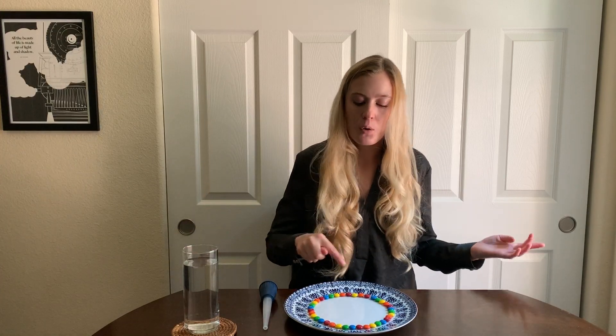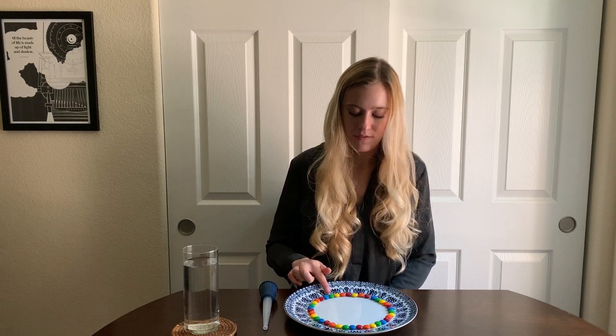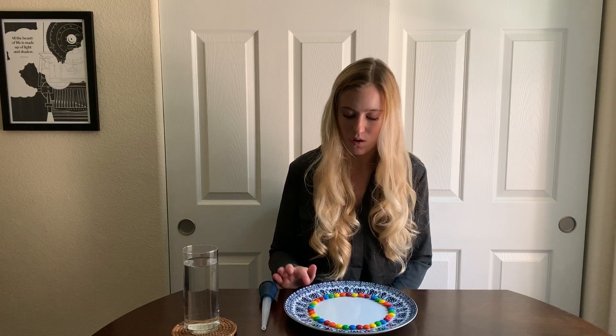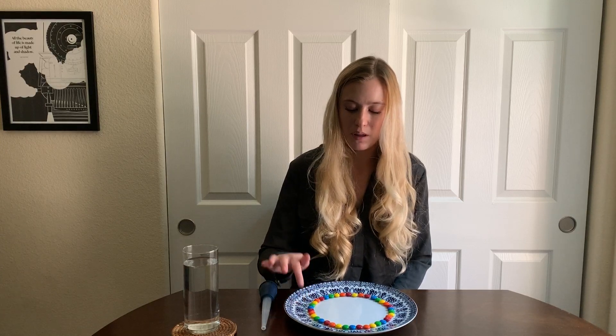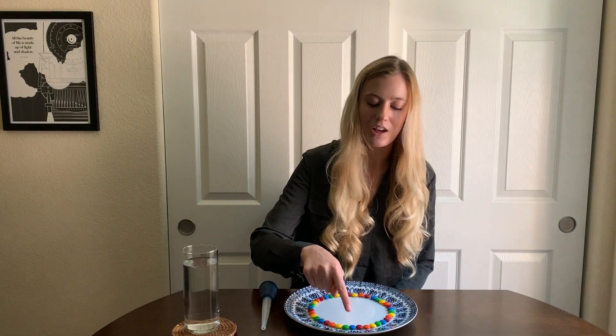So my friends, we have 40 M&Ms around the edge of my plate, and let's check to see if we kept our pattern. First comes red, then orange, then yellow, then green, then blue — that is my whole pattern, so the next color has to repeat the pattern. So next is red, which is the first color of my pattern, then orange, yellow, green, blue, and it goes all the way around until we complete our pattern. You can just keep repeating the same sequence of colors.